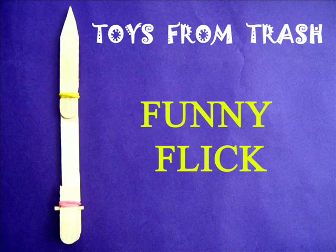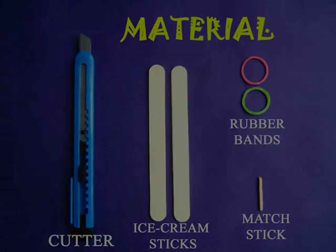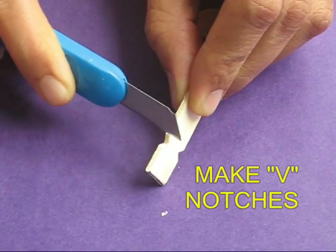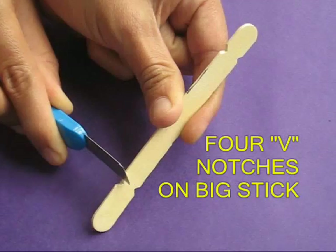Make a funny flick using two ice cream sticks and two rubber bands. Cut one stick at one third length. Make V notches on the small piece. This will become the lock button.